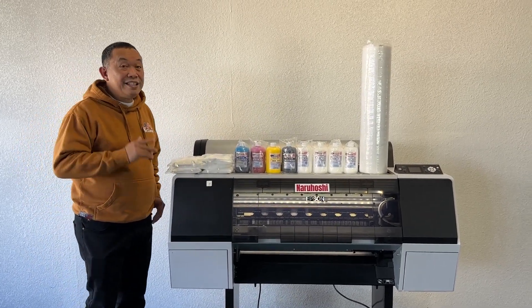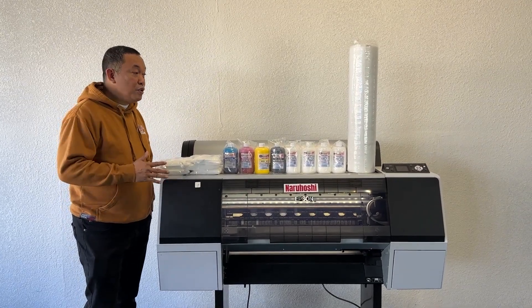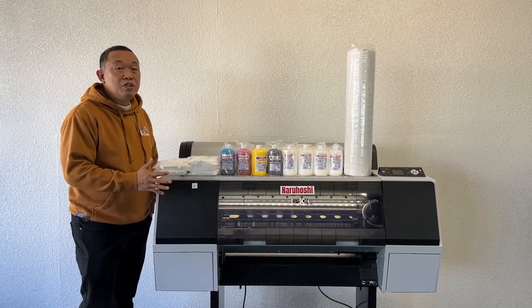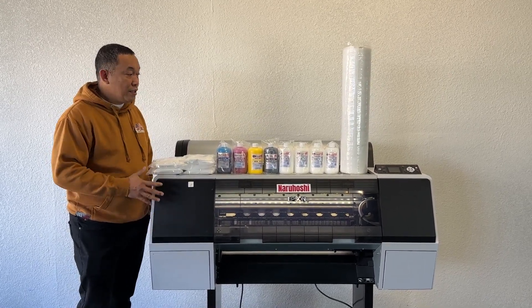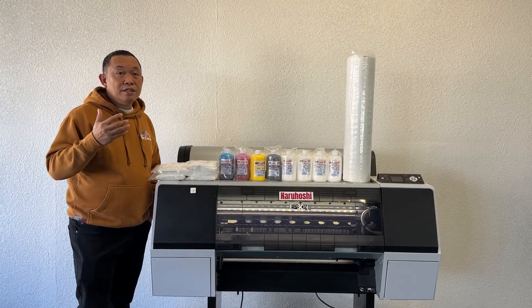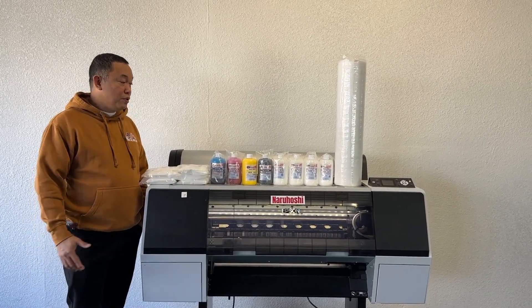With our program, you don't need to worry about the five thousand dollars — that is your savings, because you don't need to buy the printer. As long as you have the supplies, the only thing we need is your subscription — a one-year subscription.